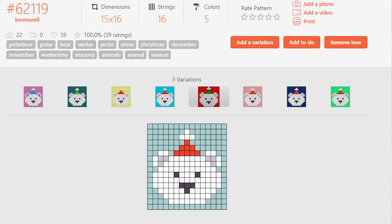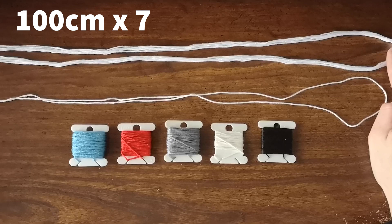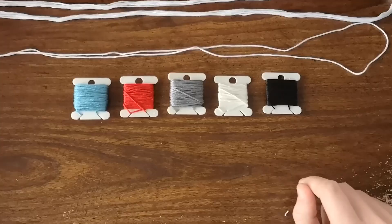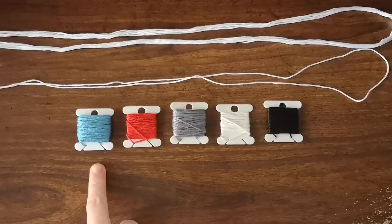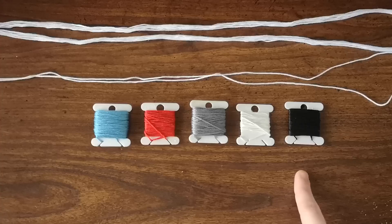For this bracelet I reference pattern number 62119 on Bracelet Book, uploaded by KM Morel — I'll leave the link in the description below. Here's everything you'll need: I've cut seven strands of DMC embroidery floss in white at about 100 centimeters, and one more strand at about 120 centimeters which will be used to create the loop. For the pattern we have blue for the background, red for the bear's hat, gray for inside the bear's ears, white for the bear fur, and black for the facial features.